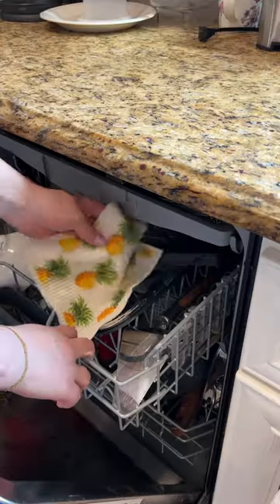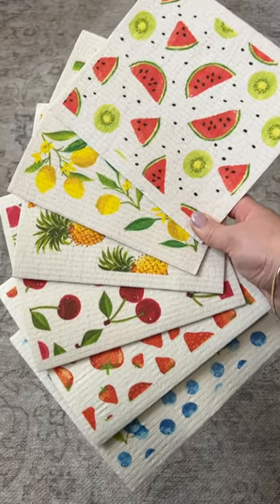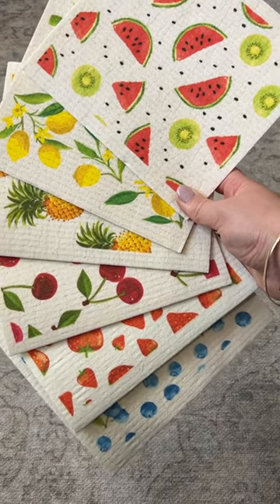They're super simple to wash as well. You can wash them in your washing machine, or you can even just put them in the top rack of your dishwasher to disinfect them.